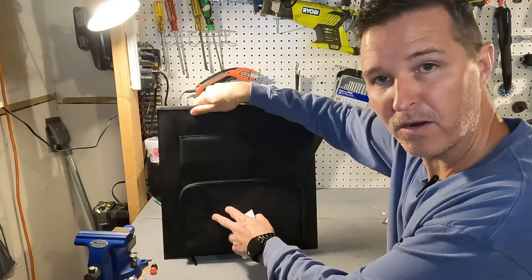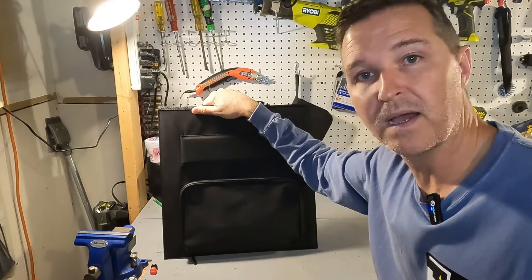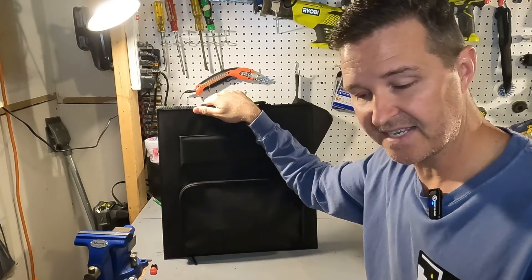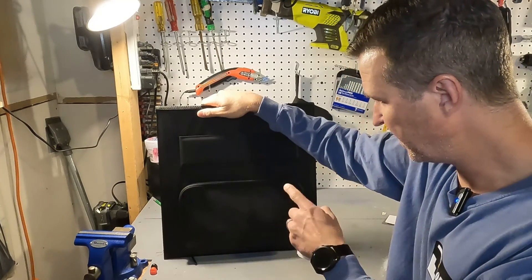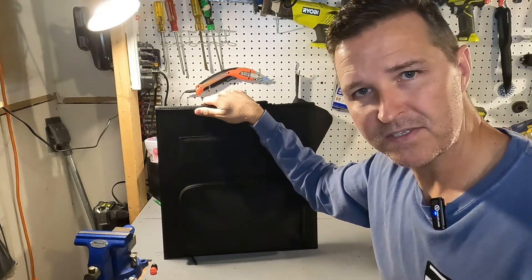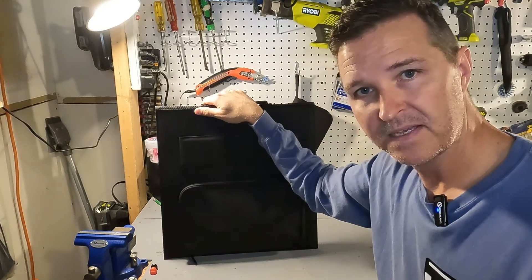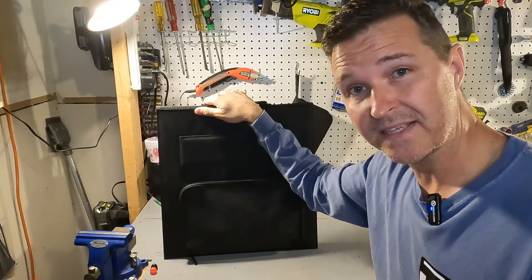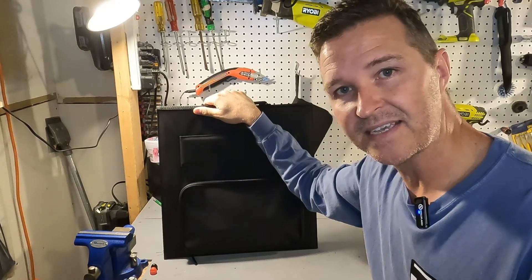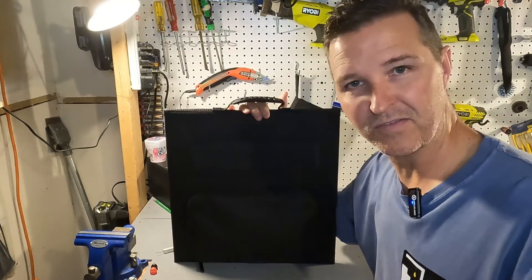It has an open circuit voltage of 21.6 volts and a short circuit current of 3.6 amps. The USB-A ports in the power brick will support up to 18 watts and the USB-C will support up to 45 watts. Something I found interesting in the manual is that the DC output — for plugging into a power station — is only 12 volts at 3 amps, which gives you only 36 watts out of a 60 watt panel. That's why I want to take a power station outside and see what numbers we actually get. The weight of this solar panel is a little under four pounds.